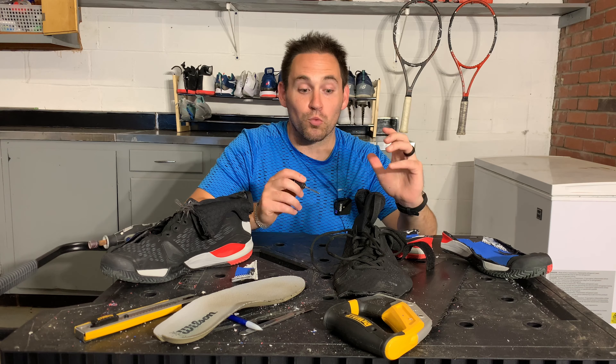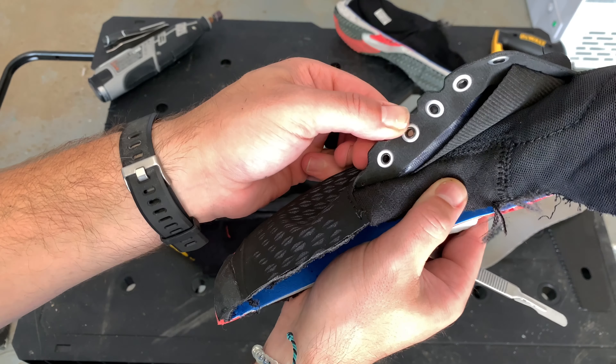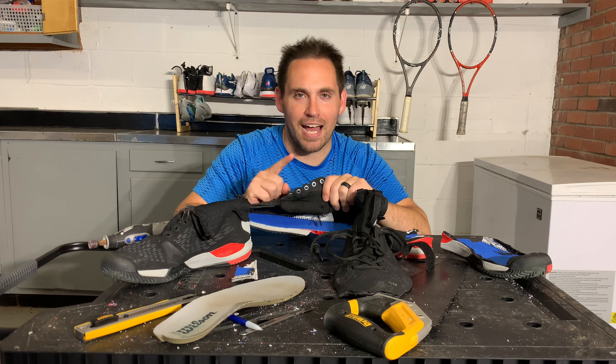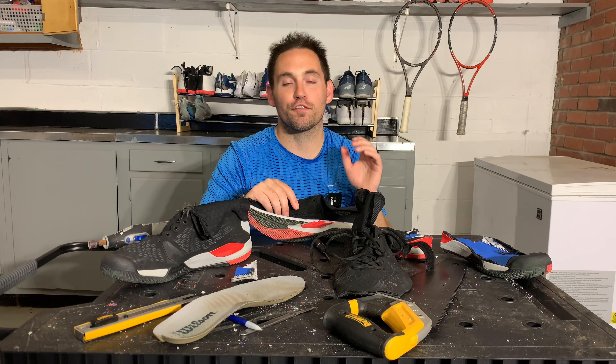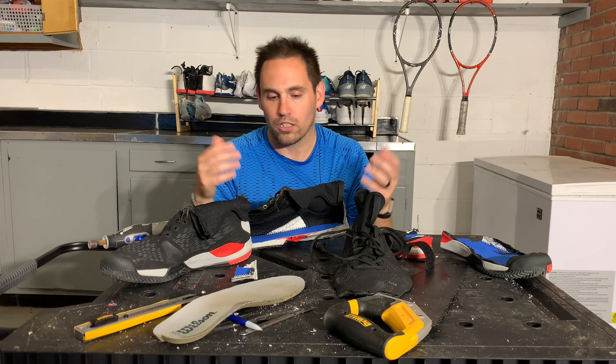Now to some parts about the upper that really excited me. Number one: metal eyelets for the laces. These are a great idea for two reasons. Number one, they'll make your laces last longer because the coefficient of friction is so much less than when laces interact with fabric — there's more friction with fabric so they fray easier. Number two, it's just easier to lace them — they glide easier. I like metal eyelets a lot for tennis shoes.